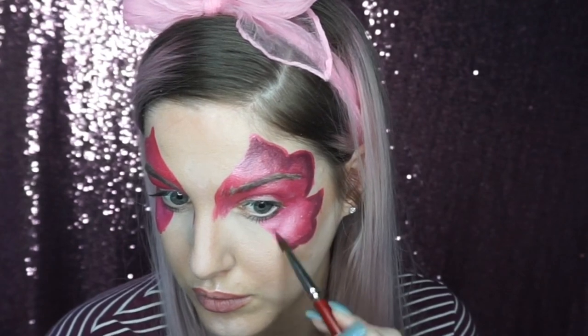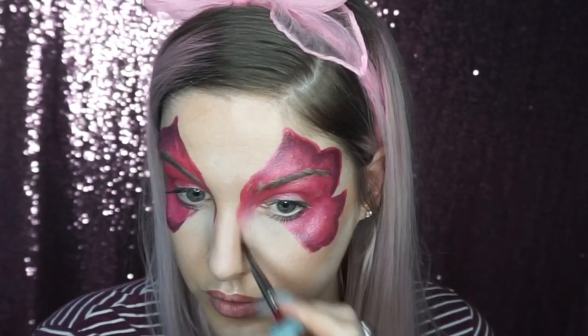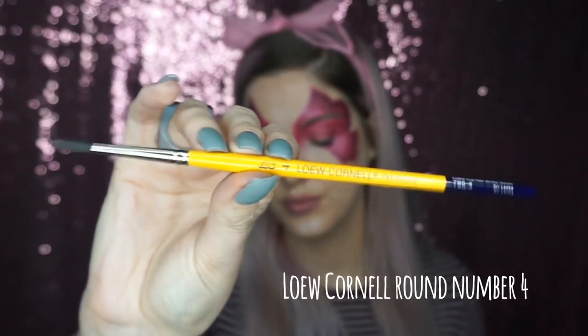I then wiped off the brush on a baby wipe, which is obviously a bit damp, and then I use the brush to blend it into the paint. Using a damp brush, I blended out these corner bits by the eyes.